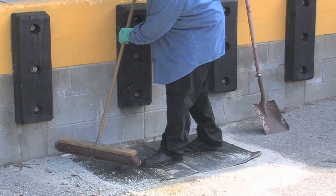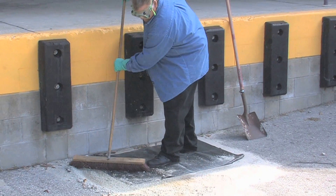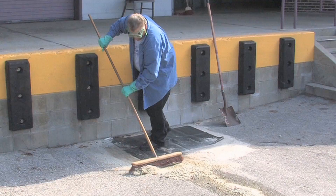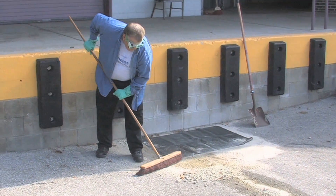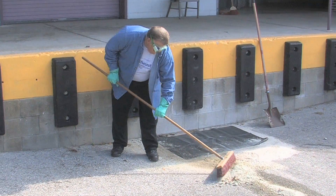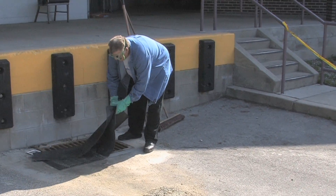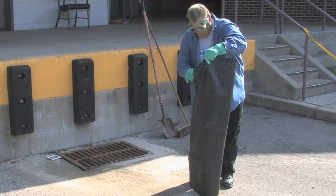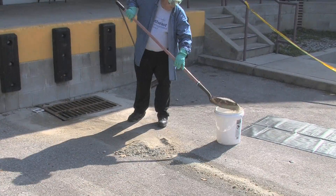Now that the material has been absorbed with the kitty litter, we're going to sweep it up. Starting right at the drain, sweep all the kitty litter containing pesticide up into a pile. Then remove the mat and set it to the side so that we can decontaminate it when we get to that step.